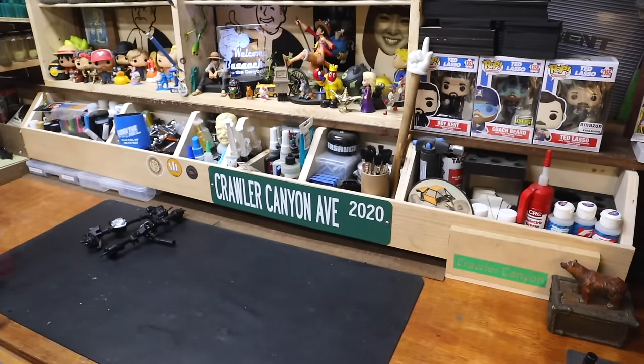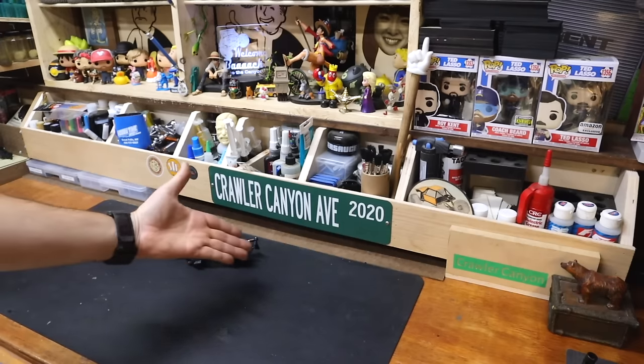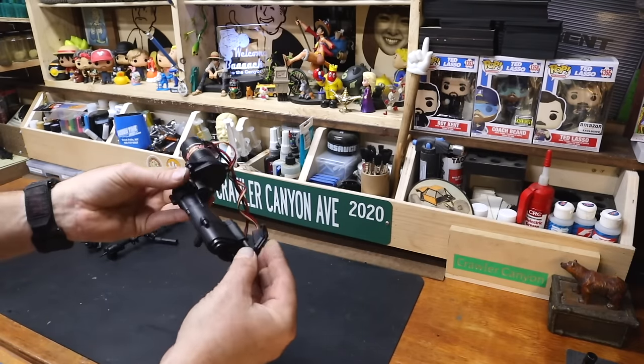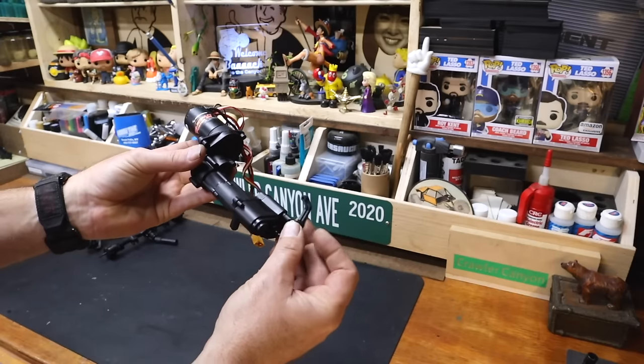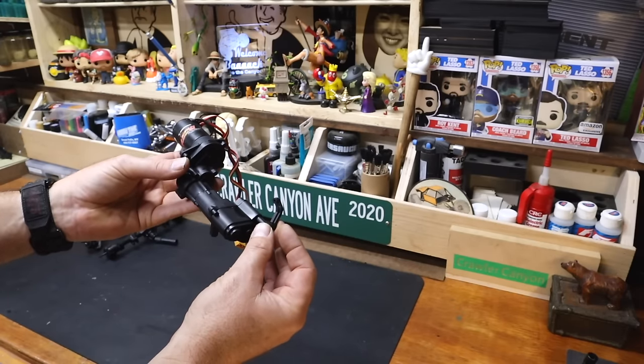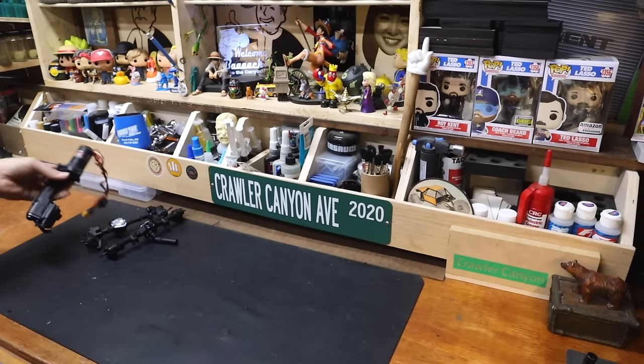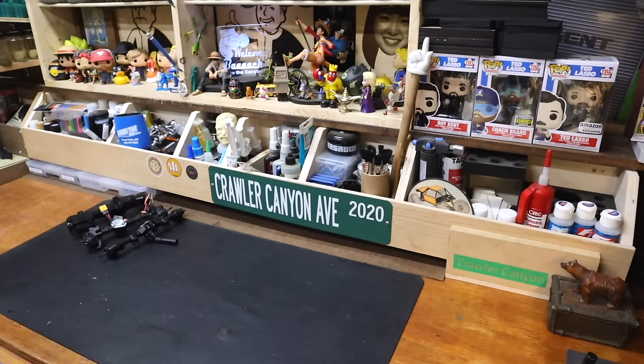Episode two — we built this: the gearbox. The only thing that's been done since then is I went back a couple of steps and attached the linkage for the two-speed. Other than that, it's been sitting on the bench waiting for today.